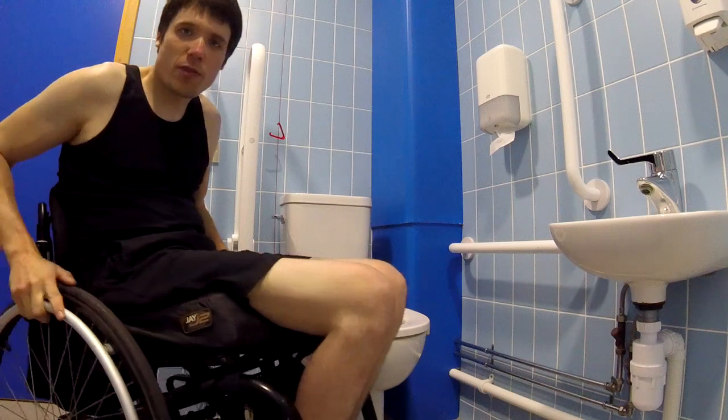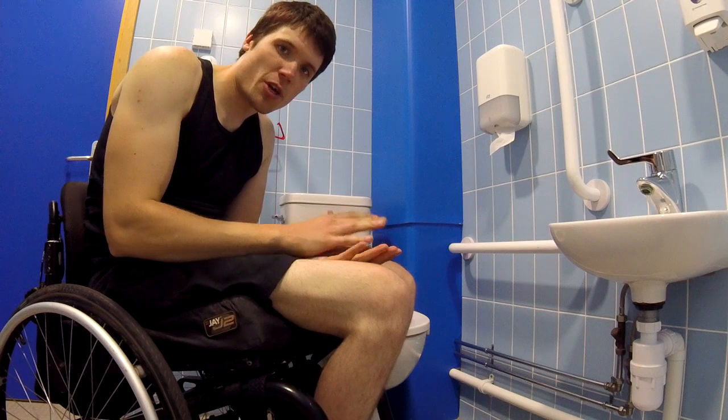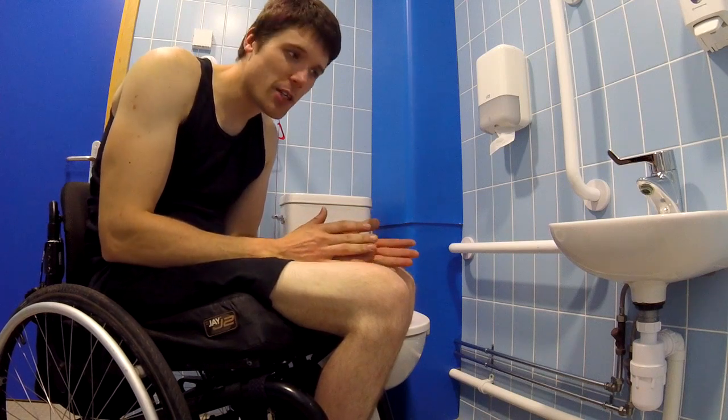Now there are a couple of other setups, and I will try and find some to put after this video just to show you how they work, but they are very similar.